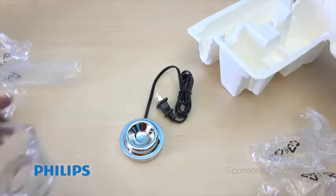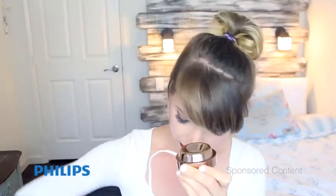My favorite item inside the box has to be the dock station. It comes with a plug, and then you sit the cup right on top and put the toothbrush in. It doesn't attach to anything — it just sits there and charges, which is incredible. I've never seen anything like that.